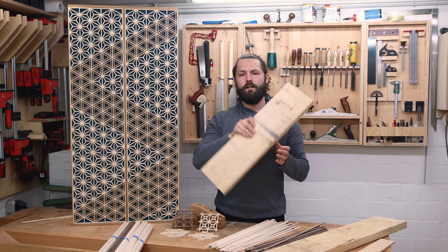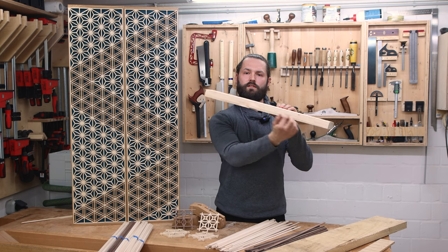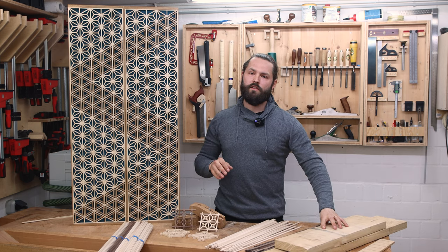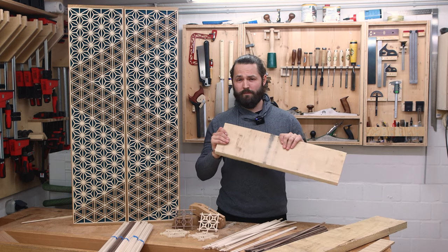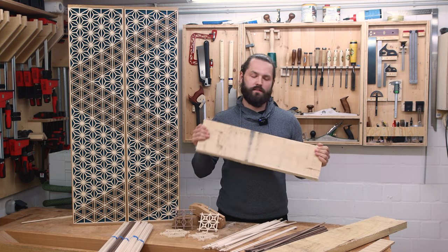For the whitewood I buy 33 millimeter stock. That gives me two Kumiko strips if I re-saw it just in the center. 33 millimeters is about the sweet spot where you only have to re-saw once but still get two Kumiko strips out of one board. When making the strips, bear in mind that more than half of the board is going to turn into sawdust — you'll see why, but that's just the way it is.